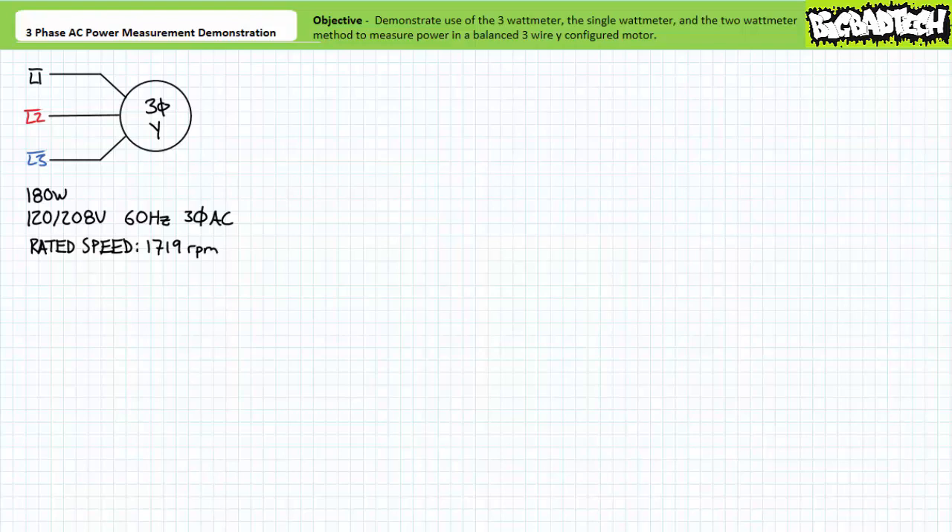Good day and welcome to Big Bad Tech. I'm your instructor Jim Pytel and today we'll demonstrate an application of the various techniques used to measure power in three phase AC systems. We'll examine an application with the three watt meter method, the single watt meter method, and the two watt meter method.